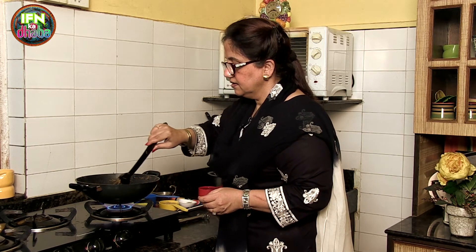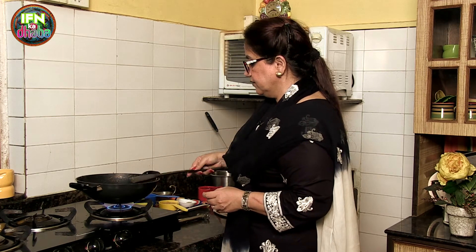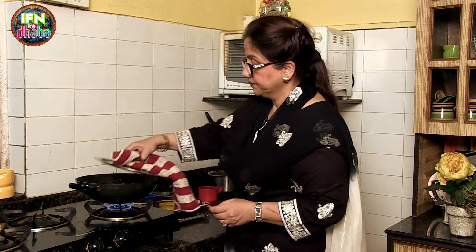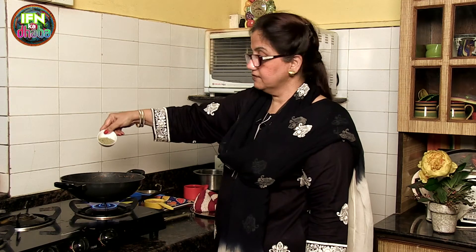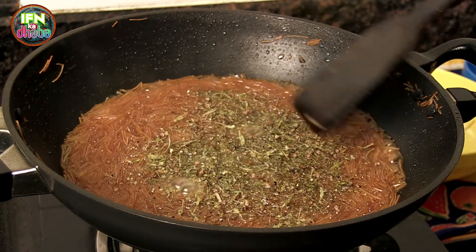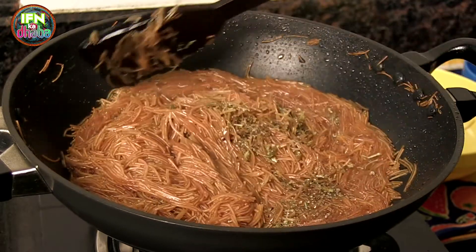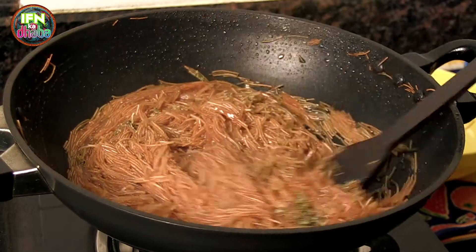Intermittently just check how it is going. I will leave it for the water to dry out and for the vermicelli to cook. Now I will lower the flame and add the fennel powder and elaichi powder. After adding the spices, just give it a nice stir. Now you can see that the water has dried out — still wait a little more. I will keep the gas on slow.